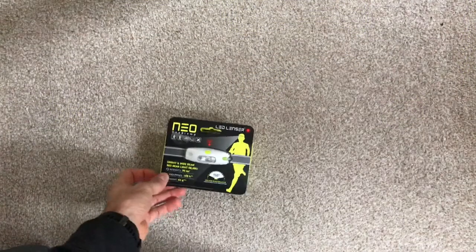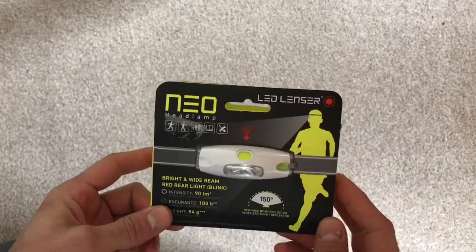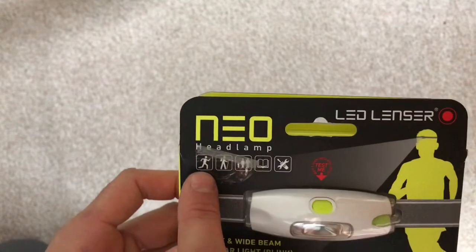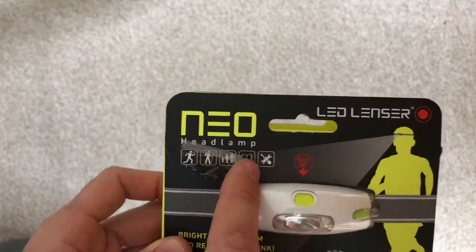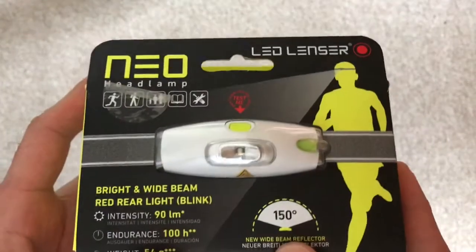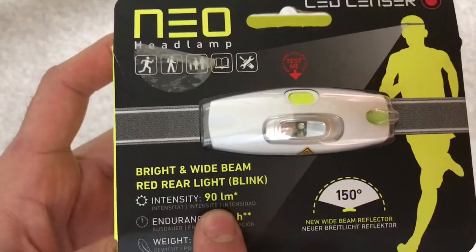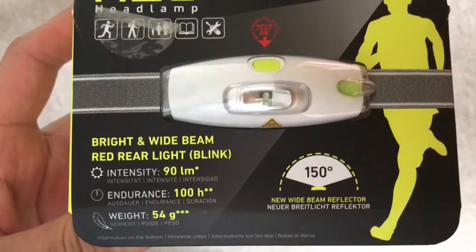Hi guys, another review — this time the LED Lenzer NEO headlamp. As you can see at the top here, it says designed for running, walking, hiking, reading, and DIY. Simple design, quite lightweight, 150-degree beam, 90 lumens intensity, endurance 100 hours, and a weight of 54 grams.